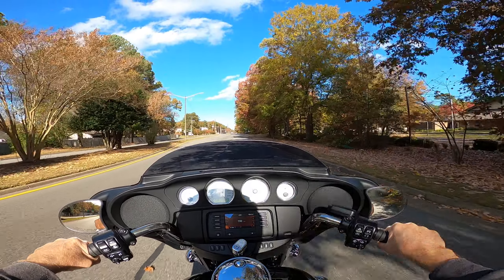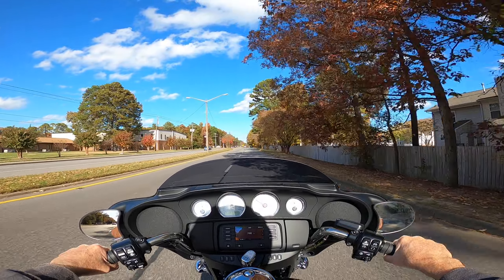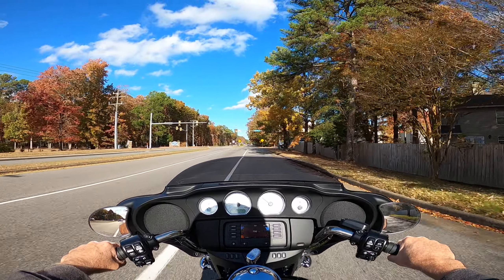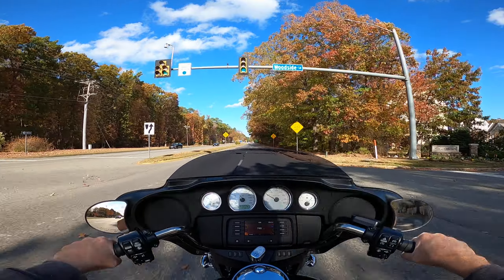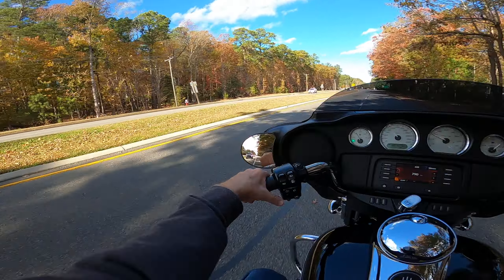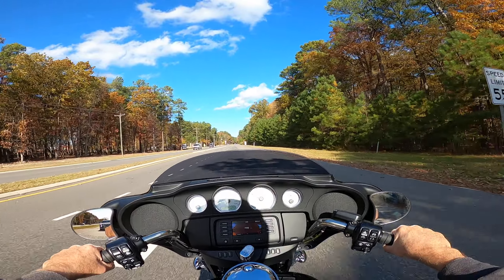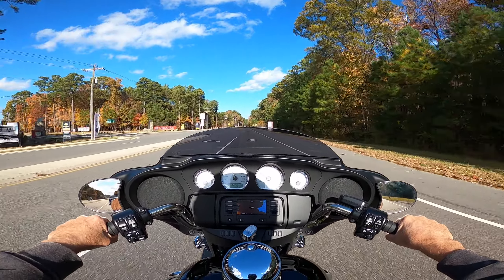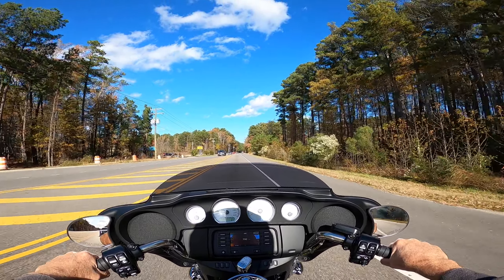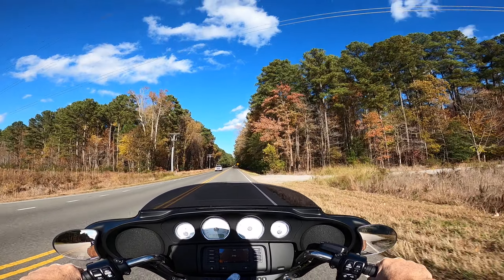I'll be glad when my exhaust pipes come in — my slip-on ones. This thing's a little too noisy for me. I went by the Harley shop today and asked them — I ordered a service manual for this bike and it hasn't come in yet. They already told me it's going to take a while to get the service manual in. I can't even set my clock on here — it says 4:47 but I know it's a lot earlier than that.